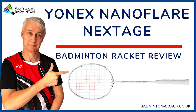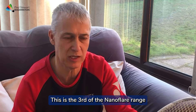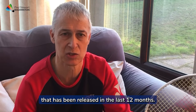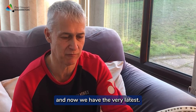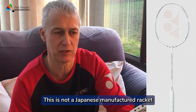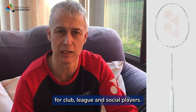This is the Yonex NanoFlare Next Stage, launched on the 19th of January 2024. This is the third of the NanoFlare range released in the last 12 months. Initially we had the 1000 Pro, followed by the 800 Pro, and now we have the very latest. This is not a Japanese manufactured racket, and as such will come with a favourable price tag for club, league, and social players.